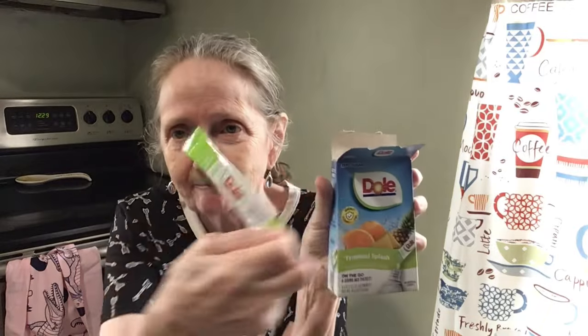It's zero sugar but it doesn't have aspartame — it has sucralose and acesulfame potassium. Not aspartame, okay. So here we go, tropical splash — that's what I'm going to put in there and give it a try.